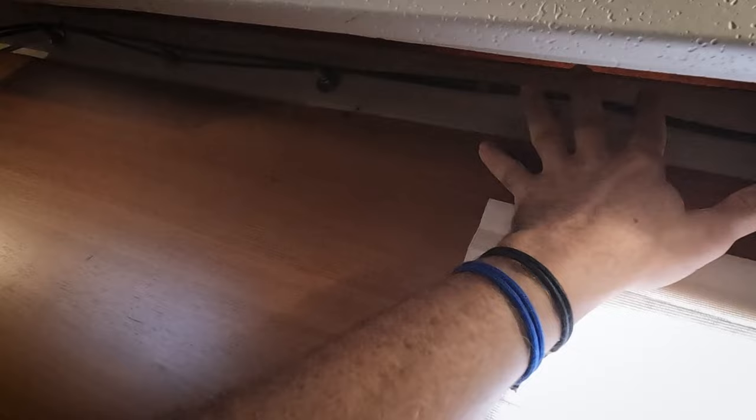This is the deck joint right here. Every six inches there's a washer and a bolt, and the hull-deck joint is chemically bonded all the way across — I believe with 5200 sealant.